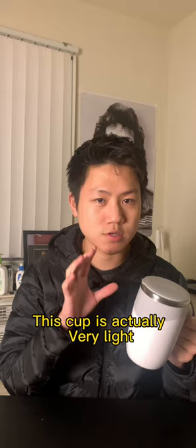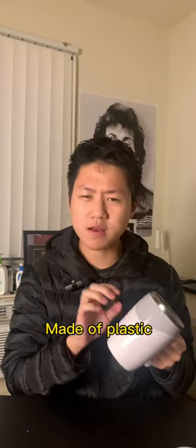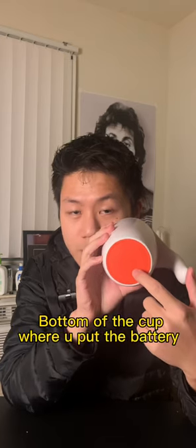This cup is actually very light. The interior is made of 304 stainless steel and the outside seems like it's made of plastic. This pillar here is the one that does the work — it's magnetic. The bottom of the cup is where you put the battery.